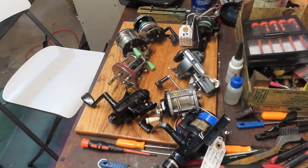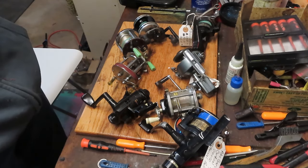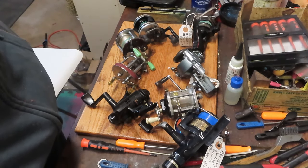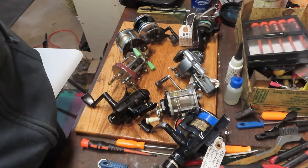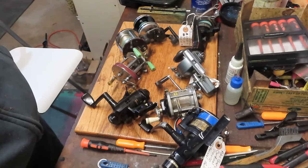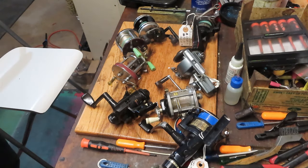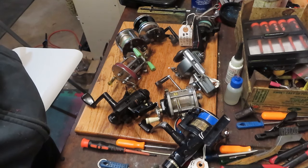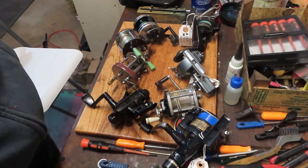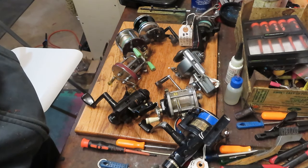Hi, this is Dennis with Second Chance Tackle. Over the last week or so I've been working on a series of reels that Bobby has sent in to me. He pretty much said they all deserve a second chance — there's something wrong with each one of them. Do what you can to fix the ones that you can and let me know how you made out. So I thought I would take you through the progress and give you an idea of some of the common failures of reels and the ones that can be repaired.